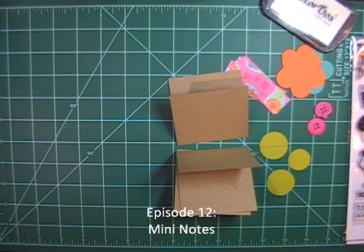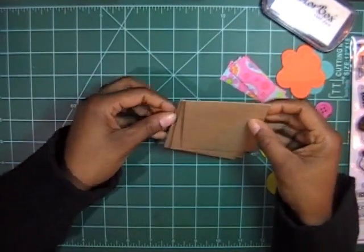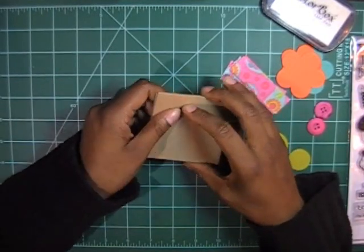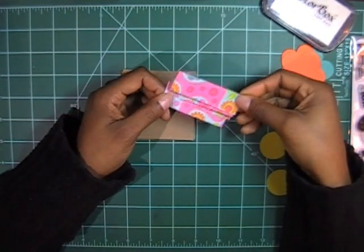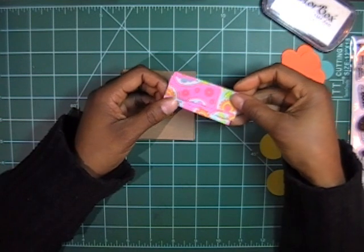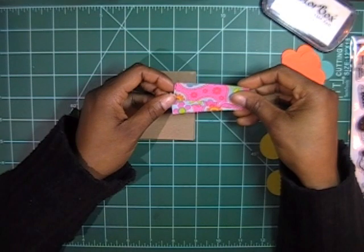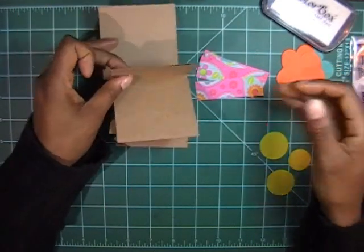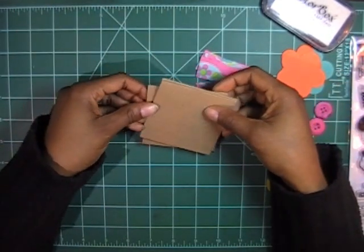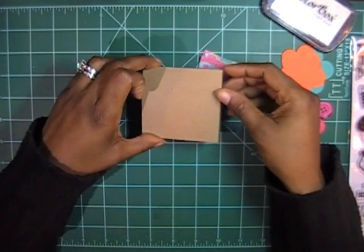Hi everybody, today I'm going to do a quick little set. I had some stuff floating around on my desk and I decided to clean it off. I found these scrap pieces of paper left over from another project, so I decided to scour all the scraps and junk on my desk and put together some things that match. I kind of have an idea of what I want to do but I'm also going to improvise and play it by ear.